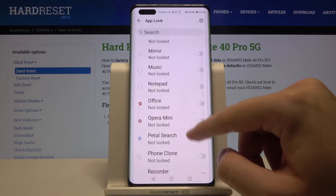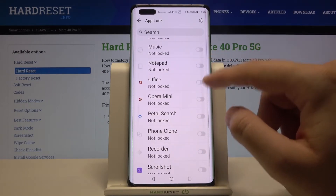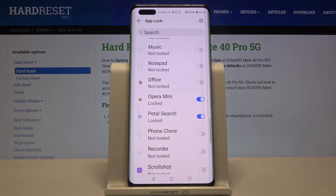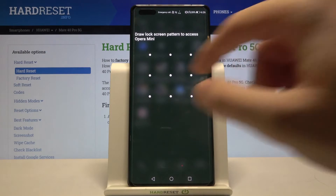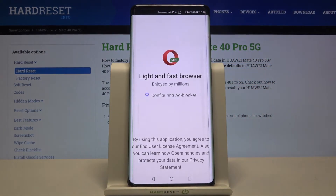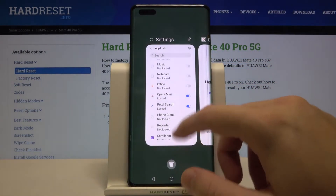Now, if you want to lock any app on your smartphone, for example Opera Mini, just tap on the switcher. Then go back and try to open Opera Mini — as you can see, you now have to input your lock method. That's how you can protect your apps.